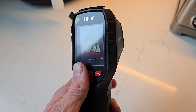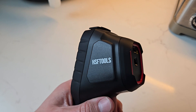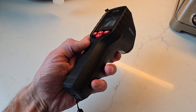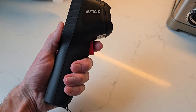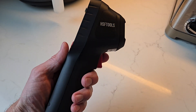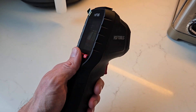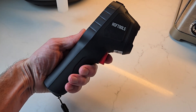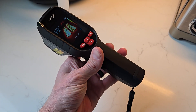This thing is very accurate and has amazing build quality. I've had no issues with it in the time that I've tested it — in fact I'm very happy with it. I love the form factor and the feel. Overall, if you're looking for a really nice thermal camera, the HF96 from HSF Tools is definitely the one to consider. I've been extremely happy with this and I think you guys will be too.